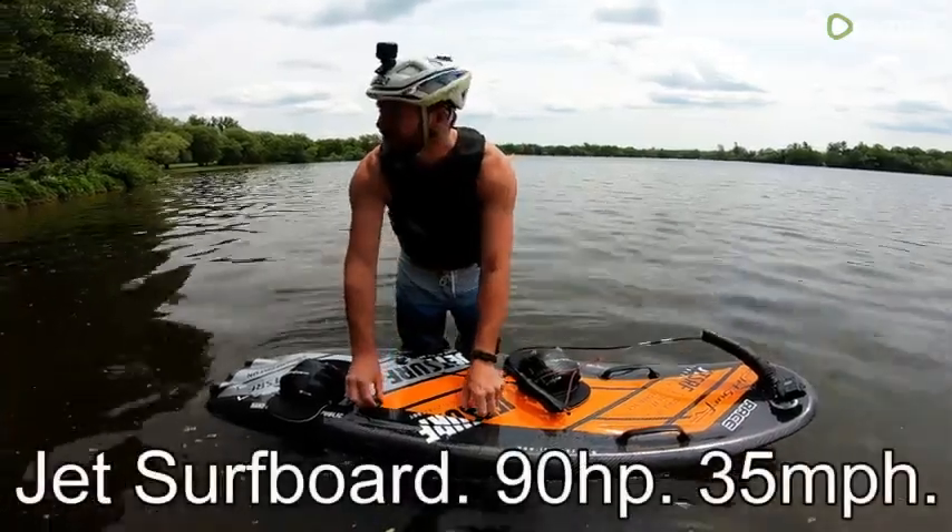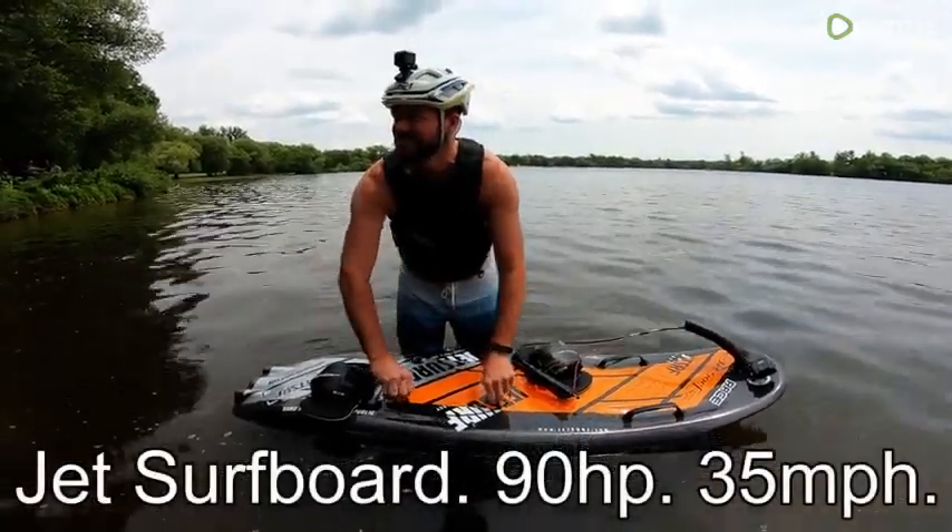I don't even know how — I think I took it off to relieve pressure when we're up there.